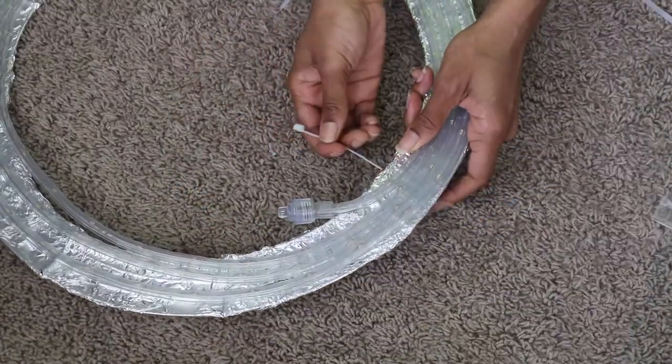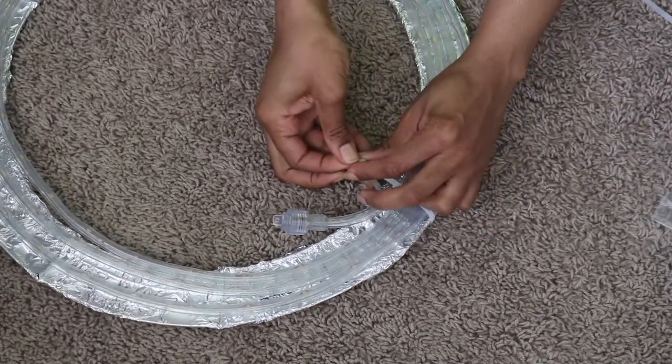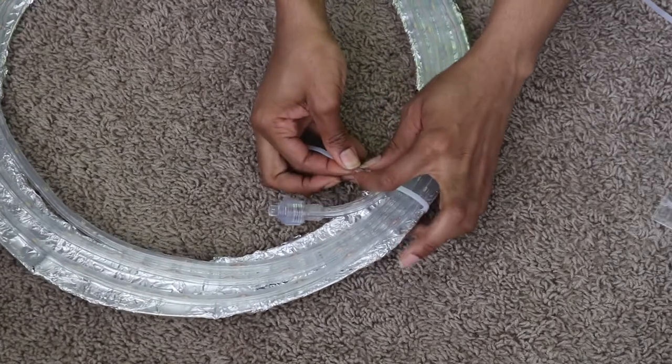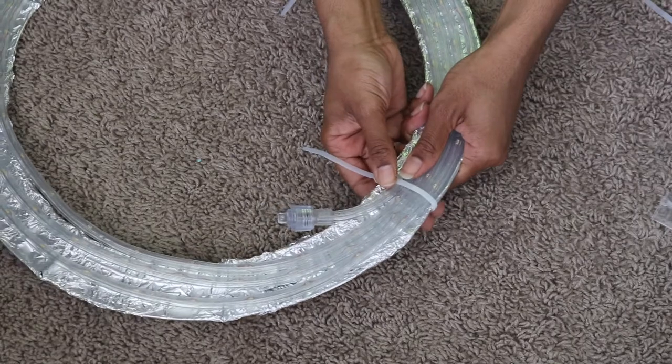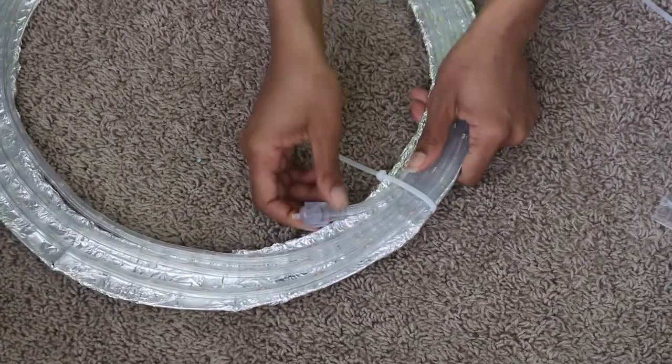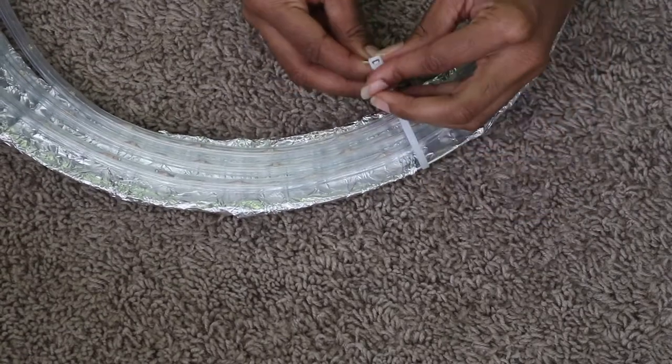And then I secured the zip ties, making sure that the excess is going to be pointed inside, so that when I cut them with the scissors, I'm not getting cut when I'm trying to handle the ring light. So basically making sure the sharp side was going to be inside the ring light, not on the outside.